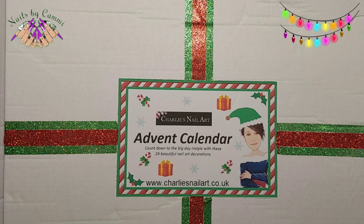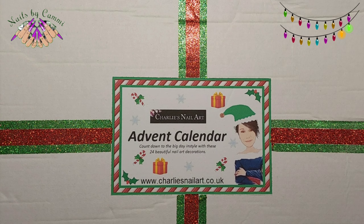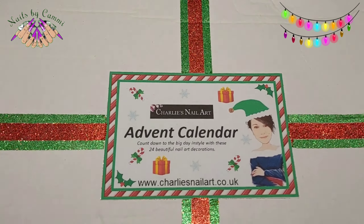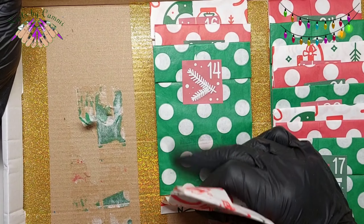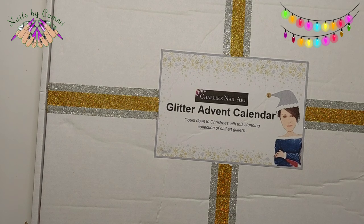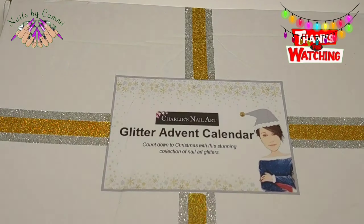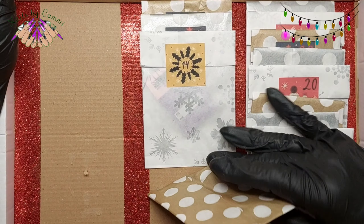Hey guys, welcome back to another video! We have a new day with Charlie's nail art advent calendar, so we're going to start by taking out number 13 out of the nail art calendar and then out of the glitter calendar too. As I have been doing, I'm going to start with the glitter one.